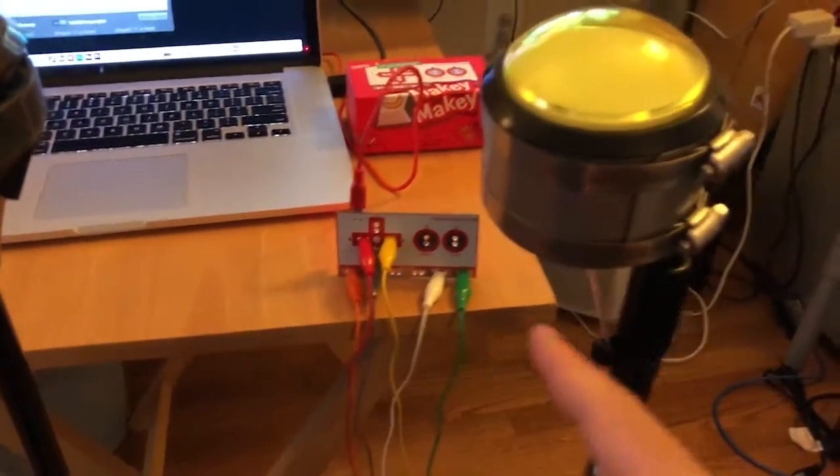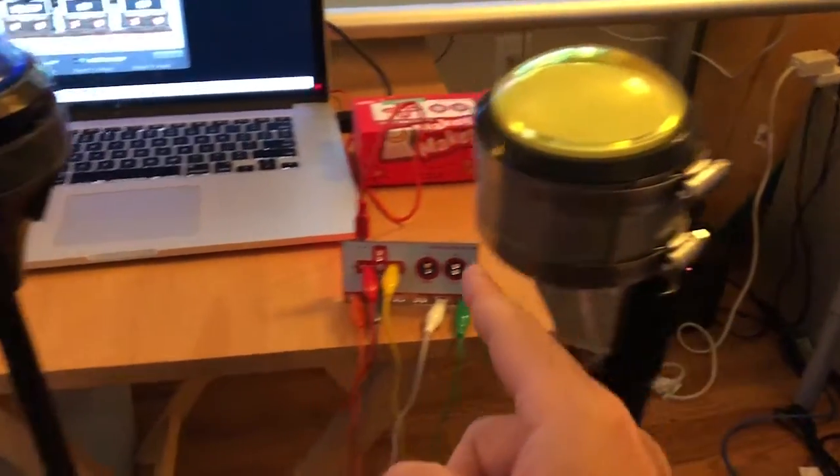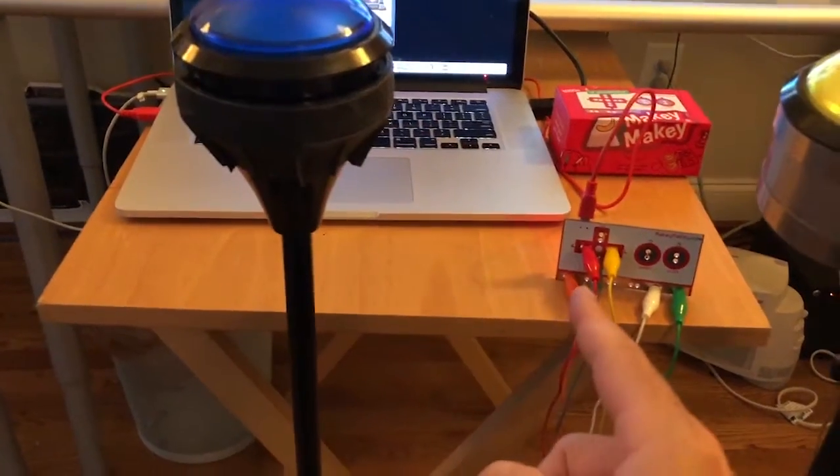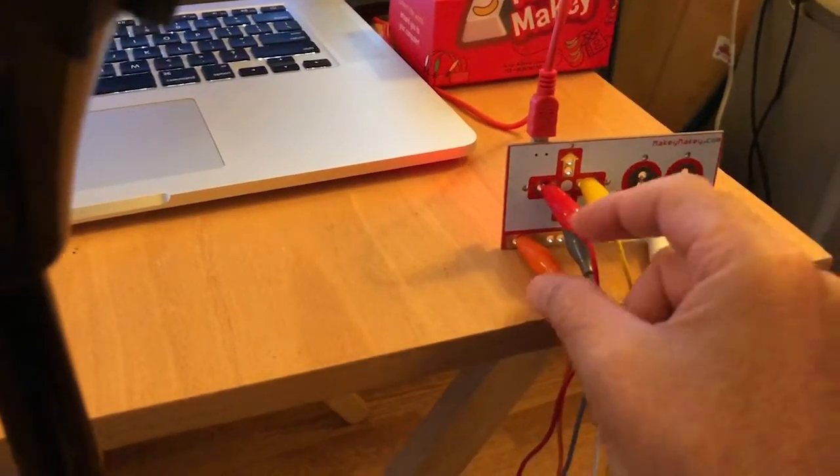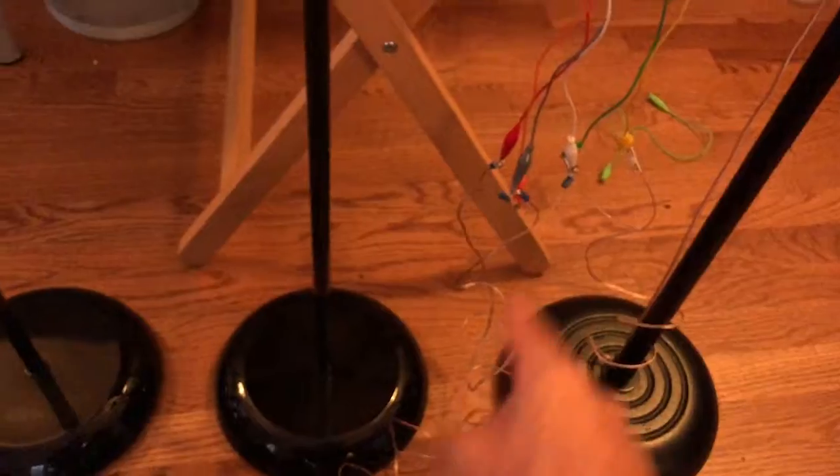For this setup, left is connected to red, down is connected to blue, and right is connected to yellow. Each button has two leads — the button itself and a ground — with two wires going down. We used speaker wire to extend the reach, just attaching them together.